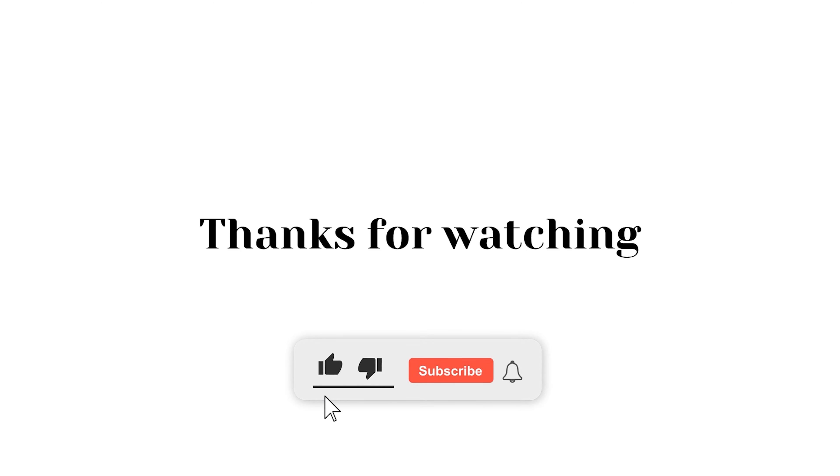That's all for today, and thanks for watching. Subscribe to our channel for more content like this on your feed.